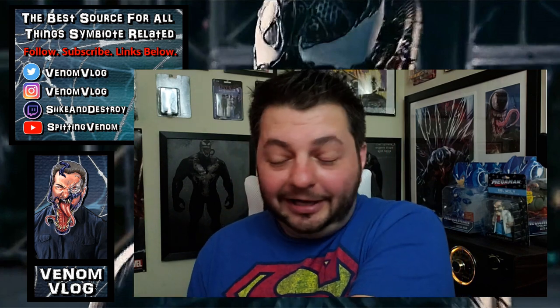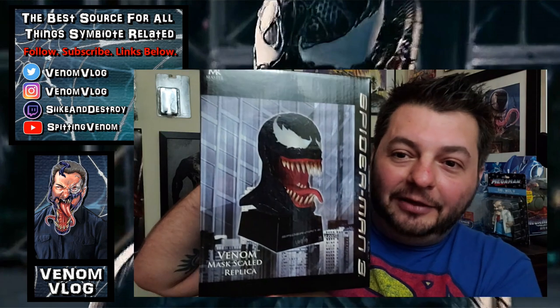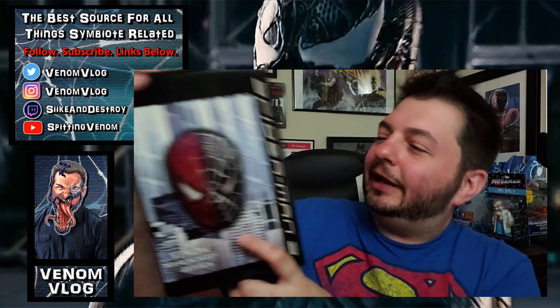I don't want to waste any more time — I want to open this up and see what it is. I just cut the top off here but I can't see inside because it's still covered up in there, so let's just crack this open and see what it is. Maybe it's something we can put on my shelf. And I already see a '3' on it, so it looks like it is from Spider-Man 3, which is awesome.